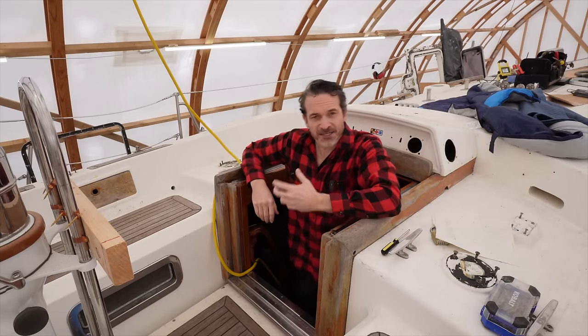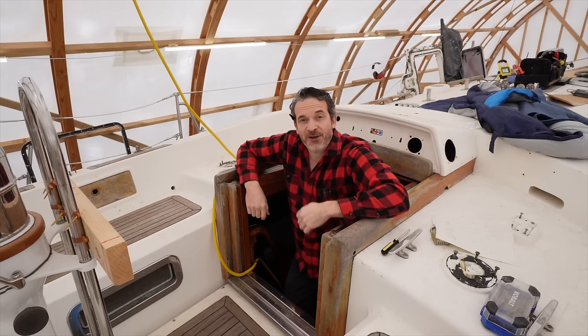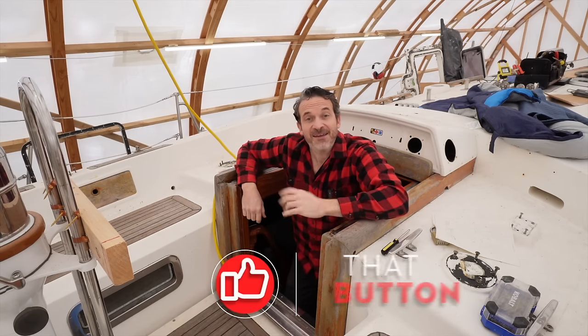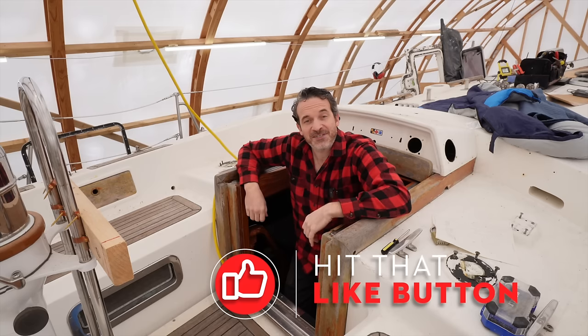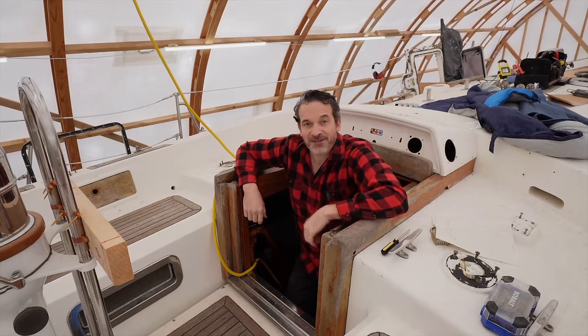At long last, the upper bulkhead is in and it's looking pretty good, I think. We'll wait for tomorrow to know for sure as the epoxy needs some time to cure, but I think this is the exact right time to ask you to hit that like button for me. Apparently all the YouTube gurus tell me it really helps this video get out to more people, so I appreciate it very much.